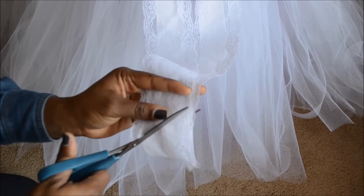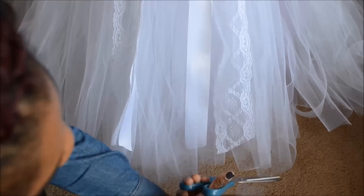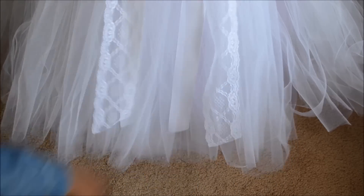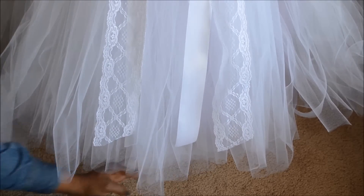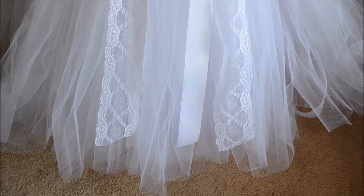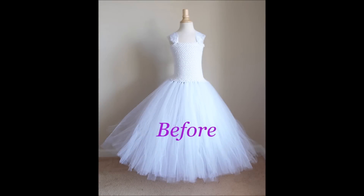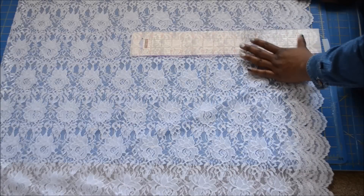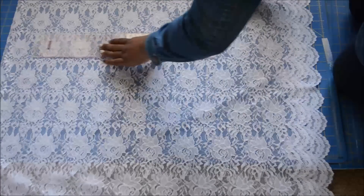Now I'm just trimming things up a bit on the bottom. This part is really tricky because the more you cut, the more the tulle thins down, but I'm just trying to make it a little bit neater. Here's the before, and here's after the trimming.